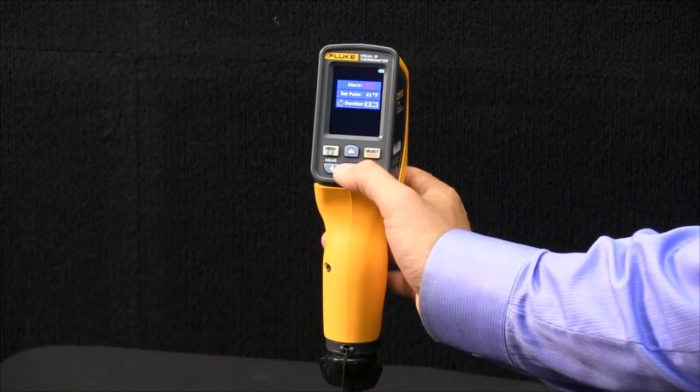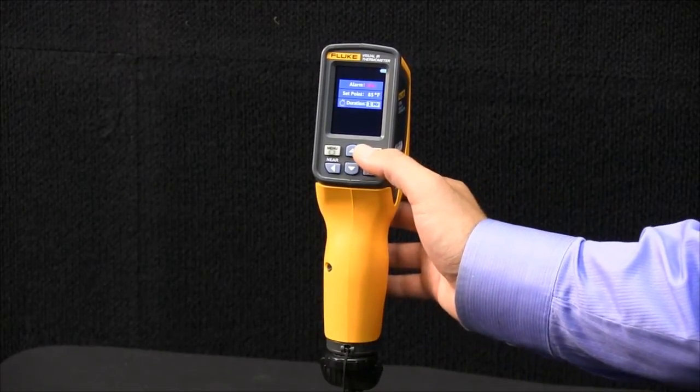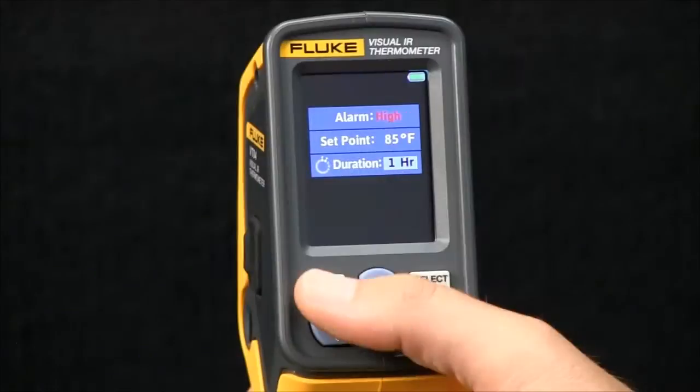Then you can select the duration of how long you want it to take images after the threshold has been breached. This gives you the opportunity to set the VT04 on a tripod, set this feature, and walk away and come back and have data.